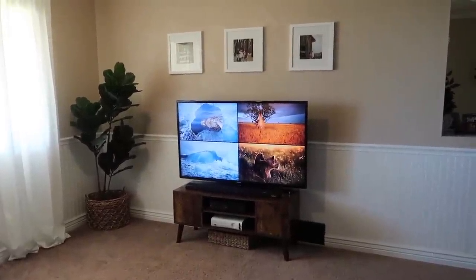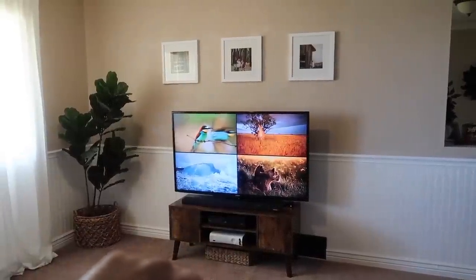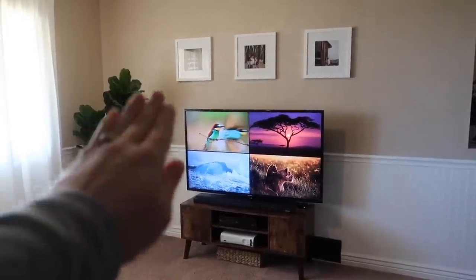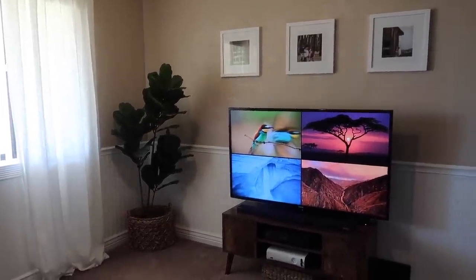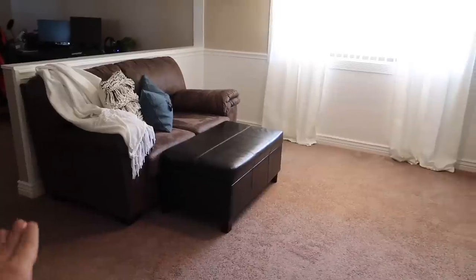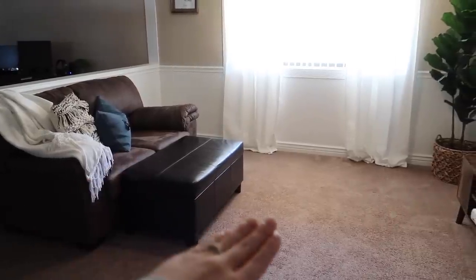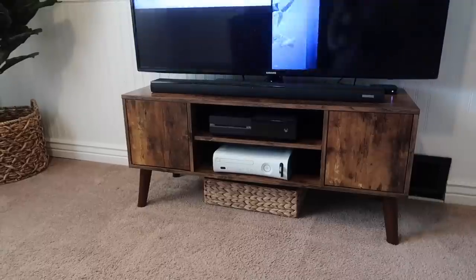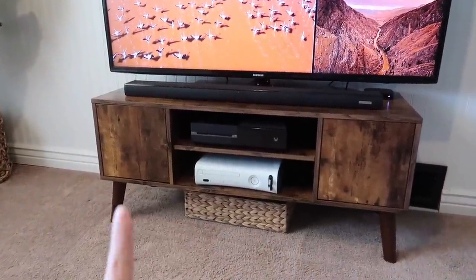We're also going to be doing some decluttering, organizing, and cleaning in the laundry room. Here's what it looks like — this is a lot lower media stand than what we had before, and that's what I wanted because it was too tall before. It was right in line with the pictures that I had up there, and I didn't want to have to move my pictures. I just moved the fiddle leaf fig tree from our main living room area over here in the corner because I really felt like it needed some tall greenery over here. I put this long basket underneath to hide the cords that are coming down — a little tip for you there.